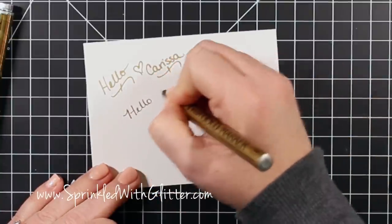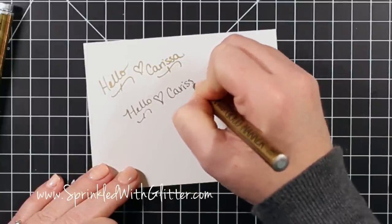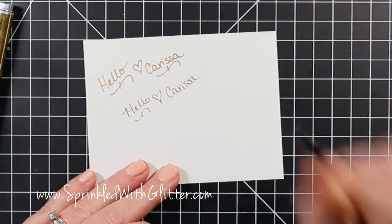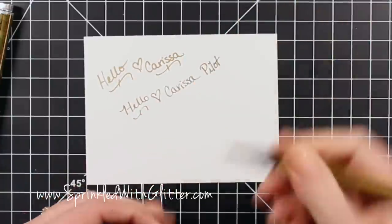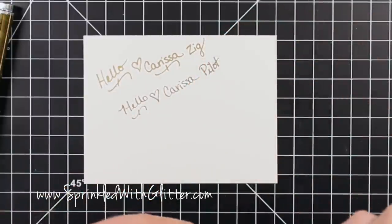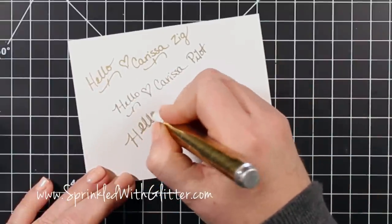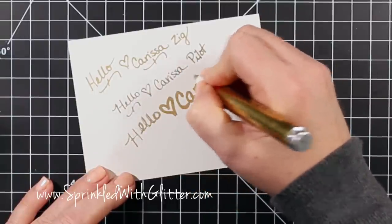This is the Pilot Pen — once again it has a really nice fine tip, but the gold is a little dark for me. I like a brighter, more true gold. Now my favorite of all these pens is the Krylon 18 karat gold leafing pen. I love it for adding detail, but it does have a really big chisel tip, so writing something really small is not going to work out so well.